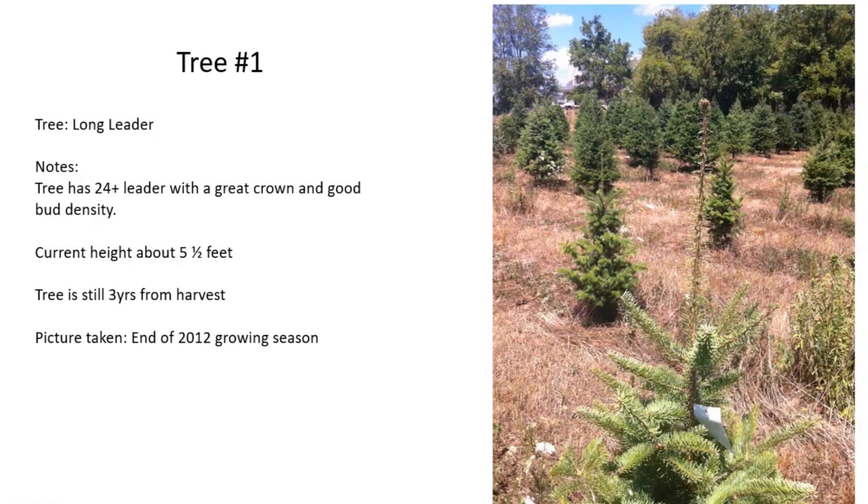When pruning our trees, every single tree is analyzed based on their unique qualities. I keep two things in mind: first, how many years until harvest — this tells me how long I have for the tree to fill in. Second, can I leave the crown on the tree? The tree knows how it wants to grow, and that crown holds the energy to tell the rest of the tree that it's the leader. After you cut the crown, that's when you start getting competing shoots. To evaluate whether I can leave the crown, I look at the stem's bud density and ask: will the leader produce enough side shoots to fill any holes? My rule of thumb is if there are at least two buds per inch, the tree will fill in. This tree had a 24-inch leader, was at least three years from harvest, and had a bud density of at least three buds per inch — so I left it alone.